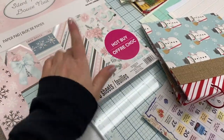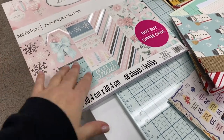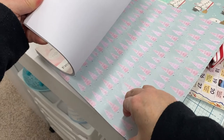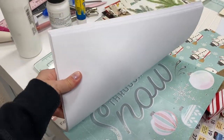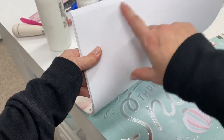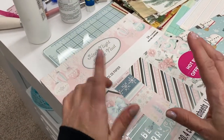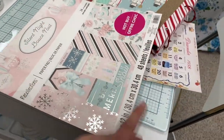Another place I always check out for scrapbook paper pads is Michael's and Hobby Lobby. Michael's especially seems to have some really good Christmas themed paper pads. What's nice about their paper pads is most of the time the other side is blank, so you have a pattern on one side and a blank side. That allows you to be more creative — you can add embellishments to the back, use it for journaling, stamp journal lines on it, and write your Christmas memories. So I mix in double-sided scrapbook paper along with the ones that have the white on the other side.